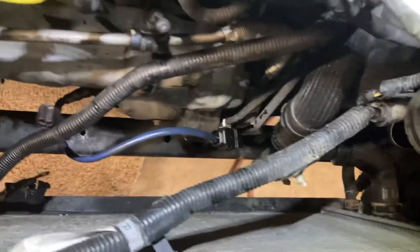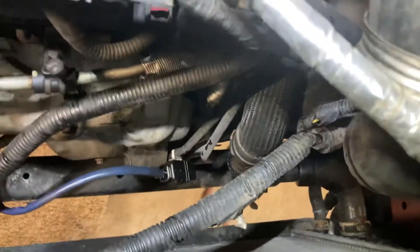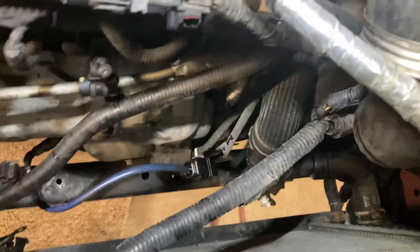Unclip the harness from the fan shroud — it goes all the way around, but you can get the top first and then start working it out. There are 8mm bolts up on top of the fan shroud.